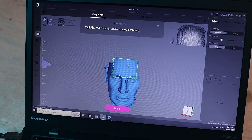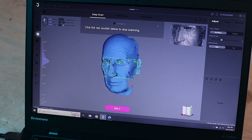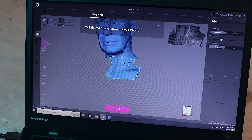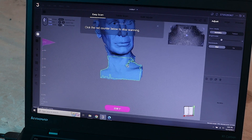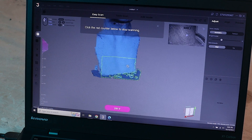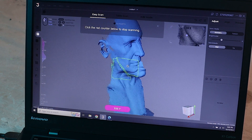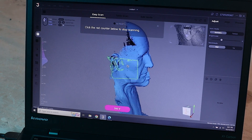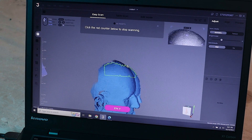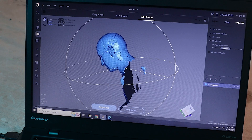It did take me a good bit of practice to get to a point where I felt confident to complete a good scan. The first several times I tried, I was really struggling to get it to come out right. It's hard to explain what the trick is, but you just kind of practice and get a feel for how fast to move and how far to move.